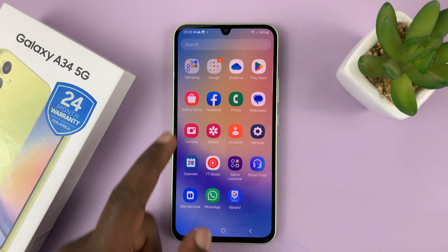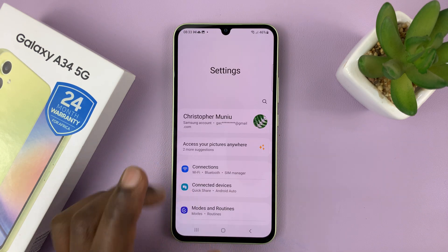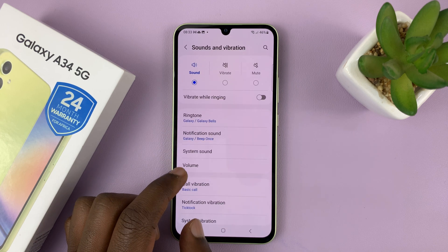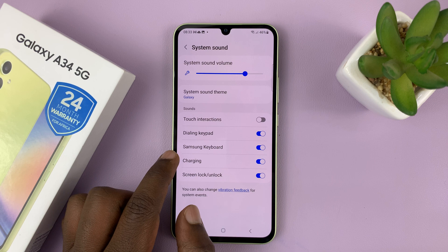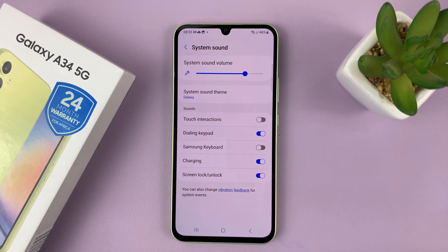For Samsung keyboard users, it's very simple. Simply go to Settings. On the main settings page, go to Sounds and Vibration and tap on that. Then go to System Sound and tap on that. You should then see Samsung keyboard — just tap on that to disable the keyboard sound.